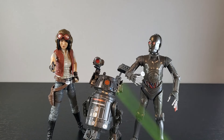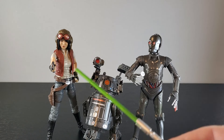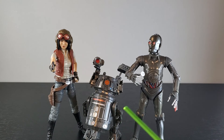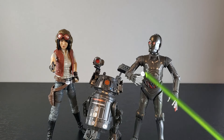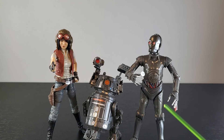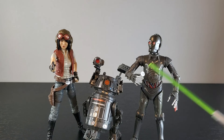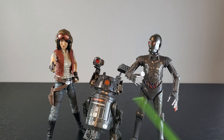Bottom line — it is a nice looking trio of figures, and I wanted to do these three together since they are sort of a team. Dr. Aphra from head to toe looks great — the helmet, the face, the outfit, just a great looking figure. BT-1: I love the colors and the weaponry makes him look bigger than he is. And then Triple Zero — this glossy smoky gray just looks awesome, and these torture hands are super cool. I'm happy he came with alternate hands as a bonus, but I'll most likely keep the torture hands on. I'm super happy to have these three finally.